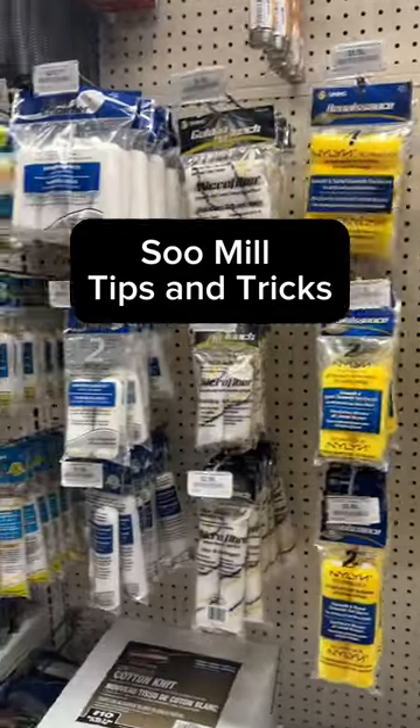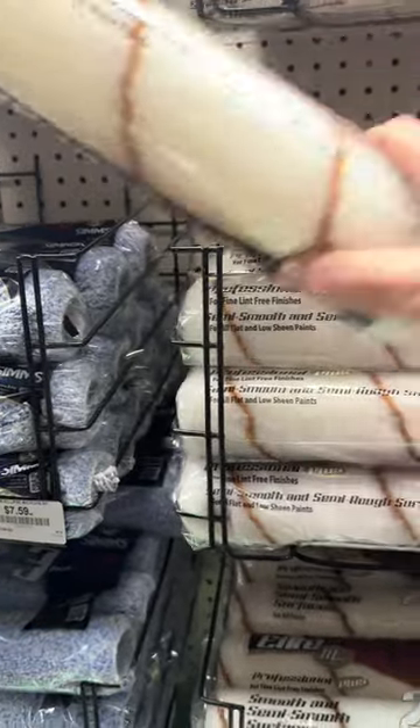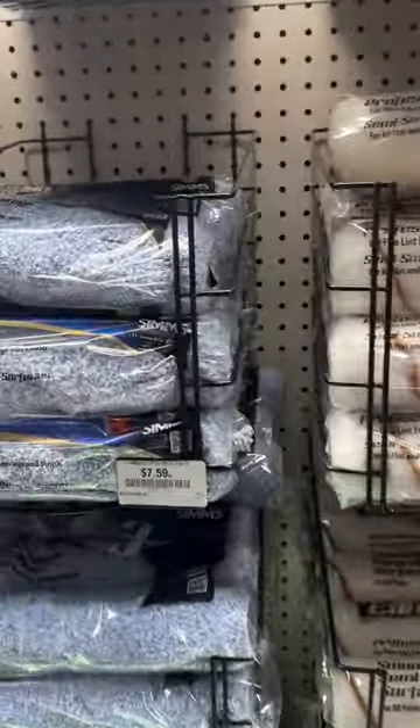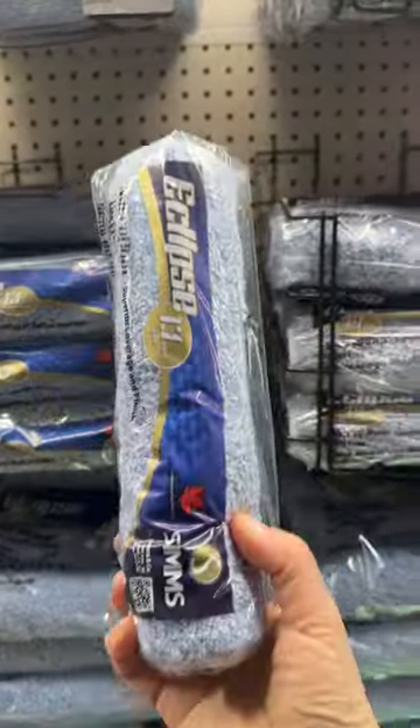Welcome to Sue Mill Tips and Tricks. Today we are going to talk about paint, and one tip that we want to share with you is: before you start using your new roller refill,